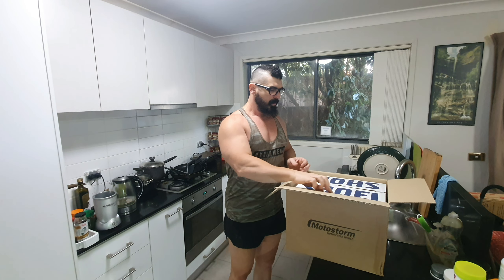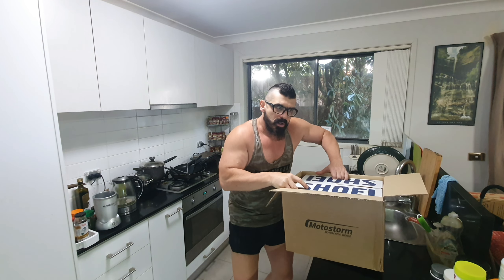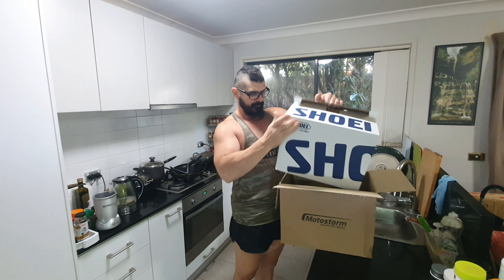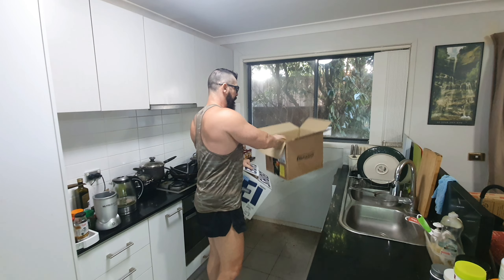As we all know — it's a Shoei Neotec 2. So it's not a rare helmet. Neotec 2. And there's a bit of a 'Respect' there — and that's the issue. The Neotec 2 obviously comes, like all their other product ranges, in various styles.